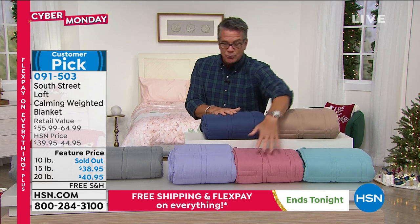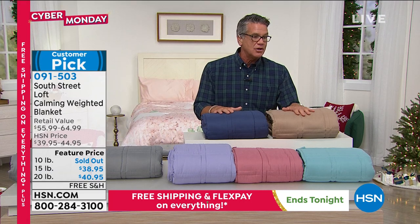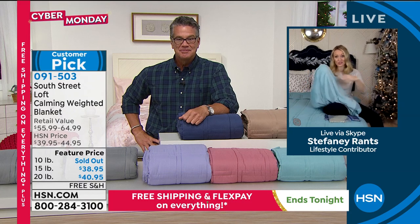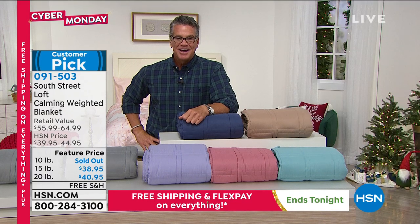Colors available: aqua, rose, lilac, gray, blue, or taupe — those are your choices. Stephanie, it's so good to see you. We also have duvet covers that will slip over top and they're machine washable — so check those out. The item number is 091503. Don't forget: if you want to get the 20 pound for free, get a brand new HSN credit card and we'll put $40 in your account.